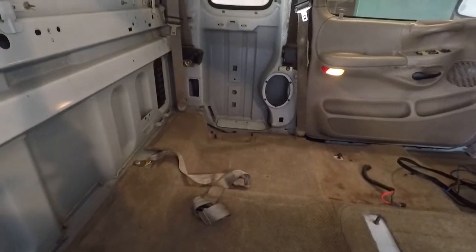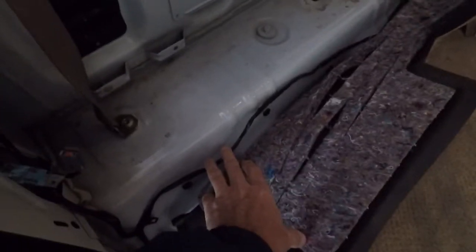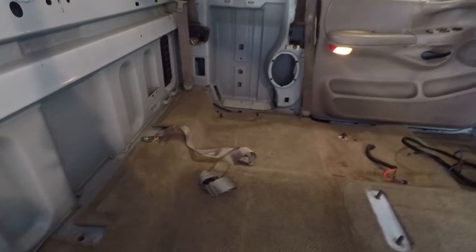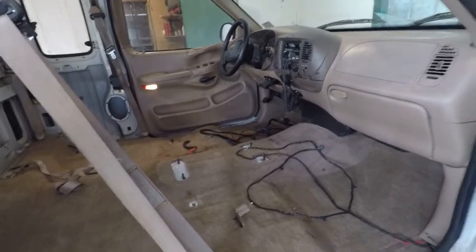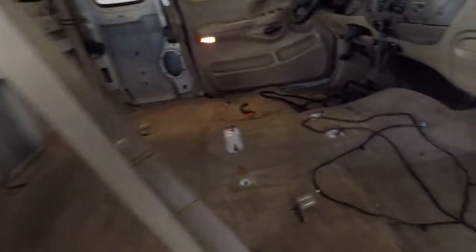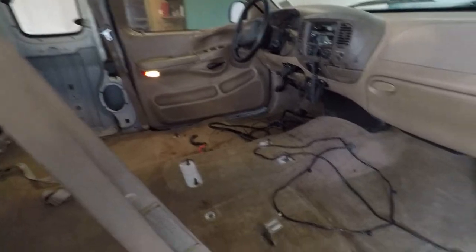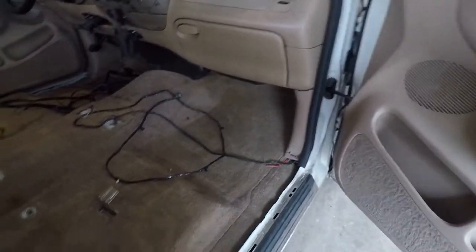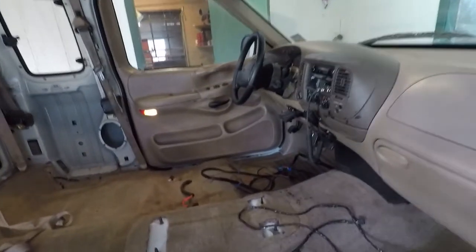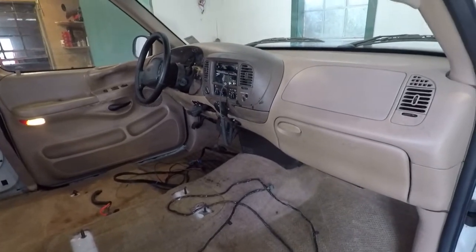I pulled the CD changer out, which used to sit over there on that pad, and removed the CD changer wiring harness. Probably going to end up removing this wiring harness as well because that's just speaker wires from what I can tell, and I am going to be putting a new stereo in this thing. I'm keeping the deck because I like my new deck, but I have four replacement speakers, a new amp, and a new subwoofer going in. That's where we're at right now.